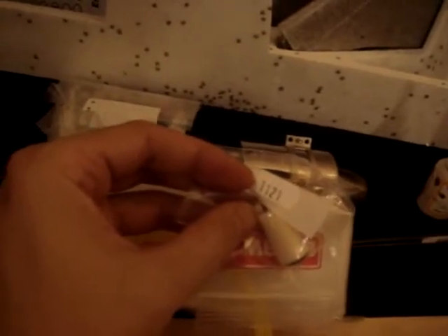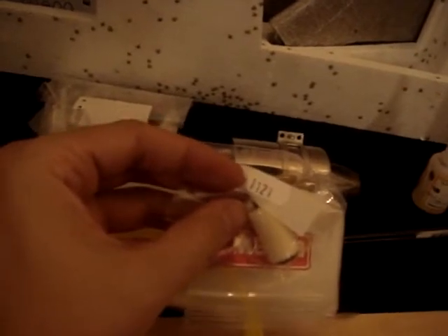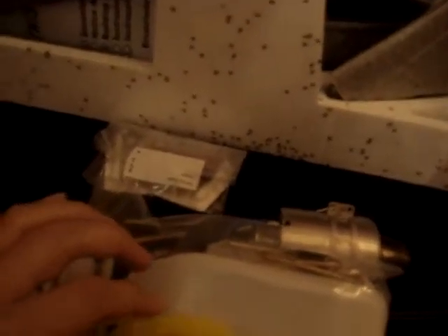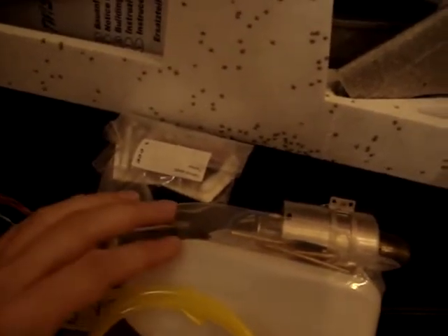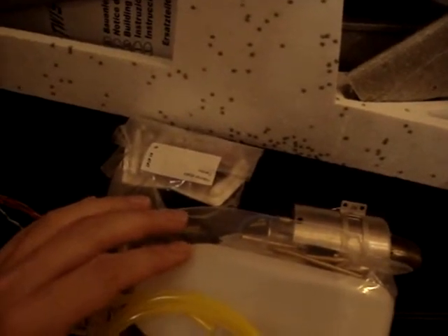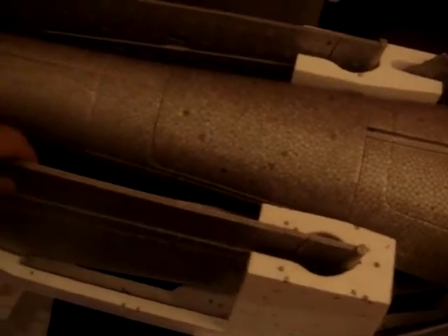It wouldn't be so bad with this model because you can at least glide without a running motor or turbine, but it is not such a good idea to have the turbine stop. Now let's have a look at the parts in the cradle and see how they are delivered.